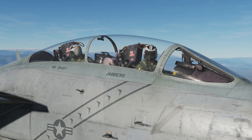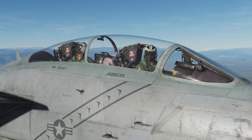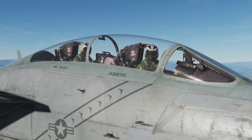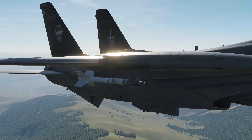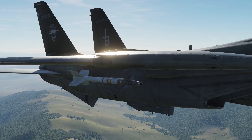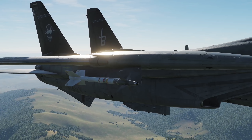Hey everyone. One of the weapons the F-14 can carry is the AIM-9 Sidewinder. The AIM-9 Sidewinder is a short-range air-to-air missile. It uses an infrared seeker to lock onto its target's IR signature, making it capable of tracking a target both during daytime and at night.